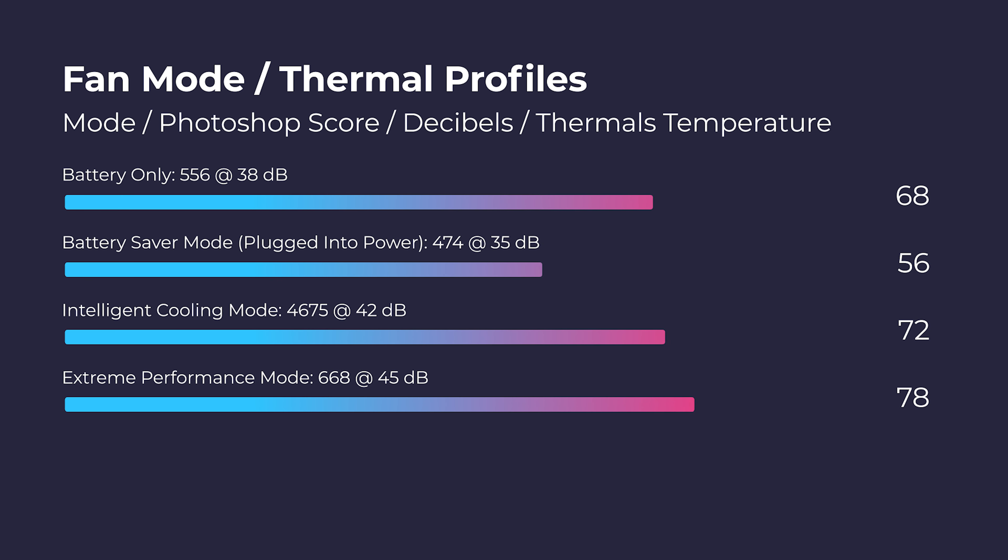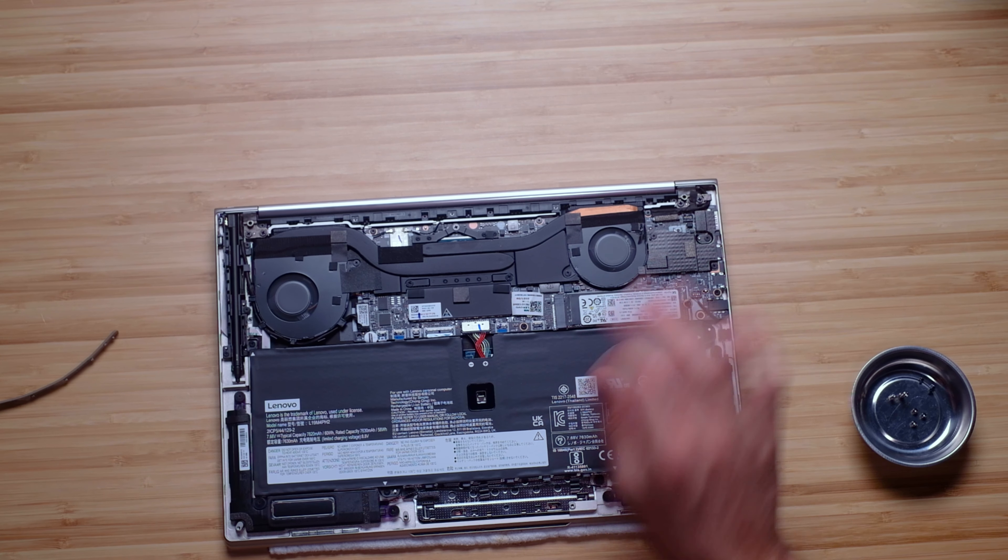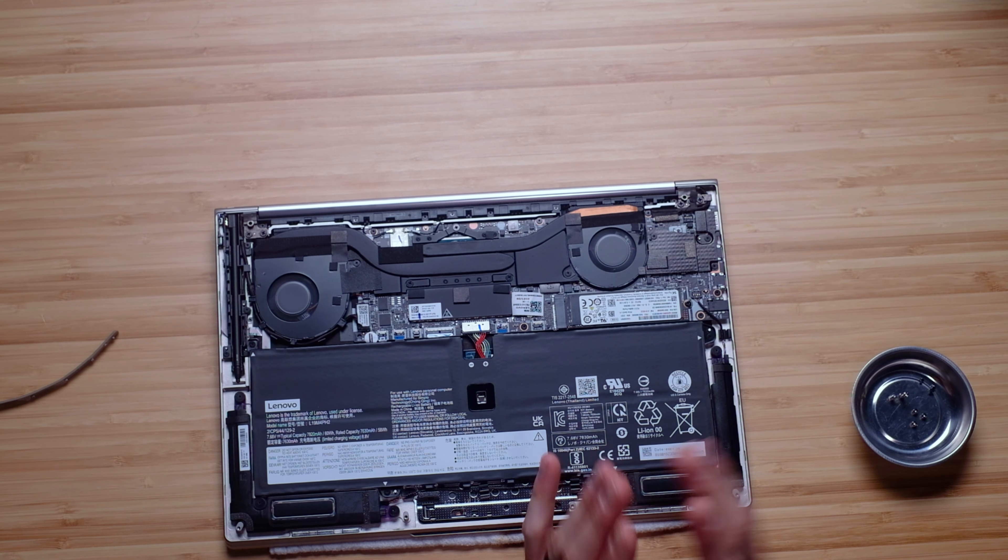Regarding fan noise and thermals, I'm pulling up the Photoshop scores in relation to the fan modes available in the Lenovo Vantage Center, along with the fan noise and thermals attributed to each mode. I ran the Photoshop benchmark on different fan modes and on battery power. This laptop did not exceed 45 decibels across all tests — I was really impressed it stayed quiet during benchmarks. Regarding the upgrade path, you're able to swap the SSD in this laptop, but you cannot swap the RAM as it is soldered to the motherboard.